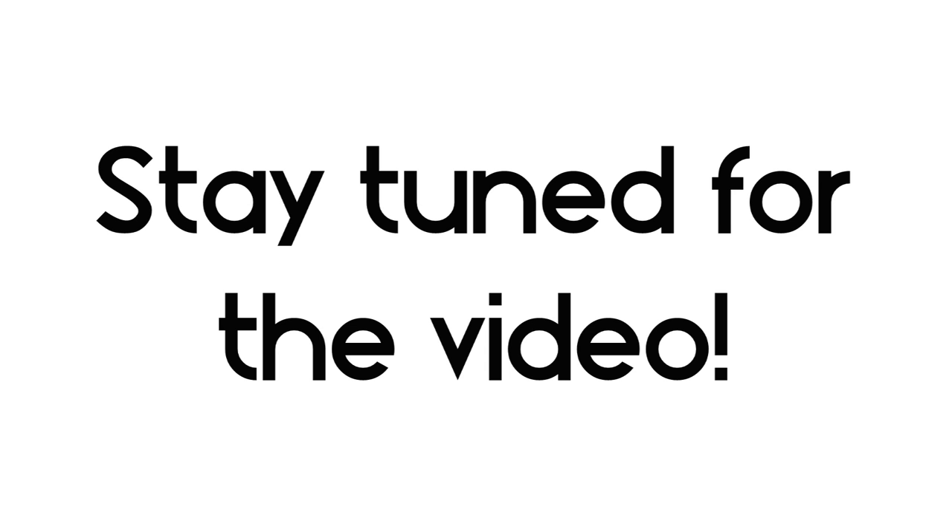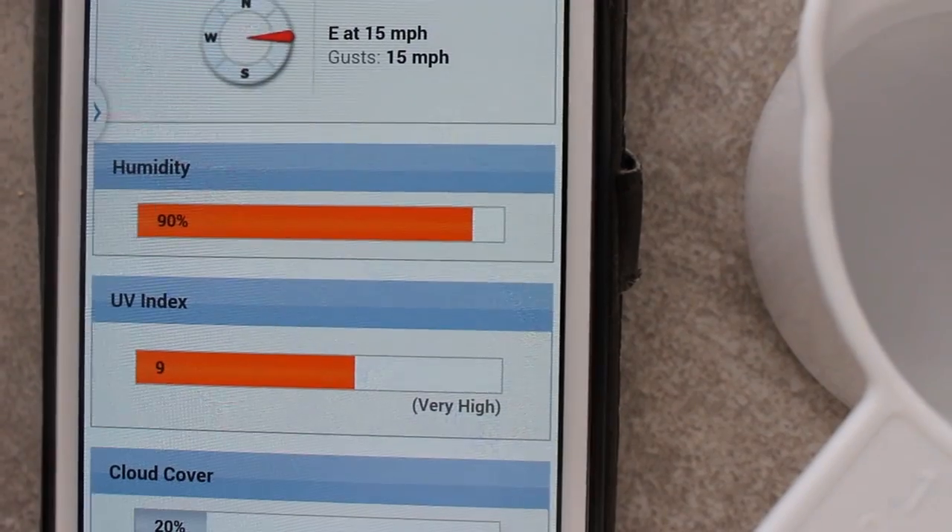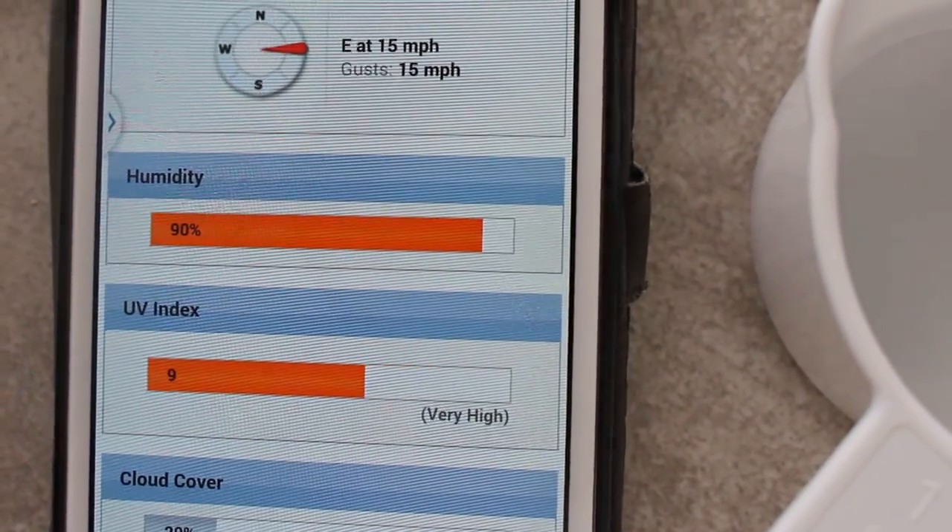So I went ahead and straightened my hair. The day that I straightened it, it was 100% humidity outside; today it's 90% humidity outside. This morning when I went to run my errands it was actually raining and I had my hair down because I wanted to experiment, and amazingly my hair is still intact.